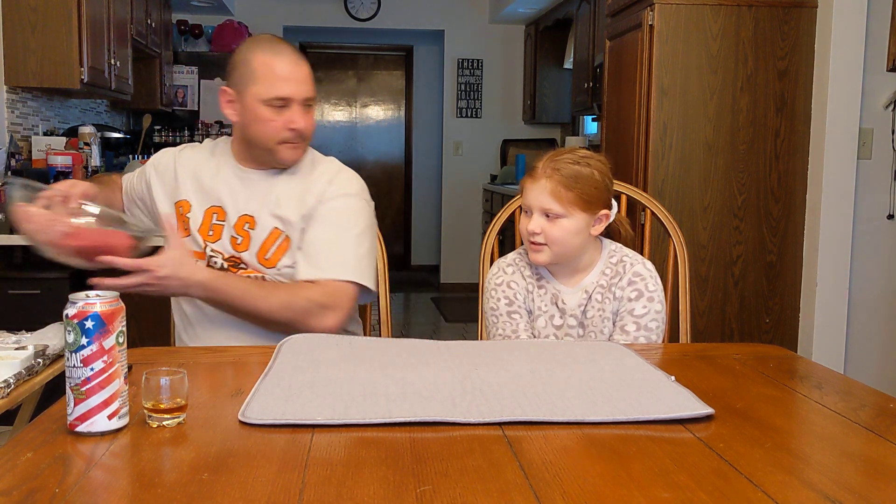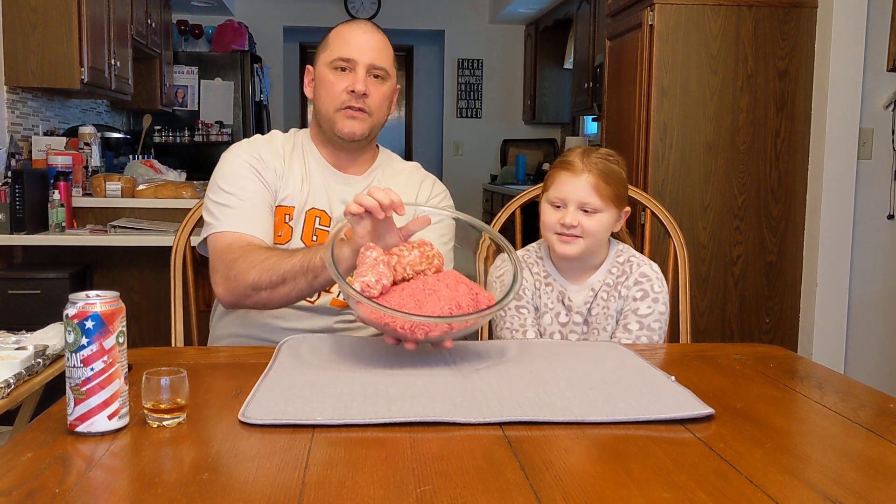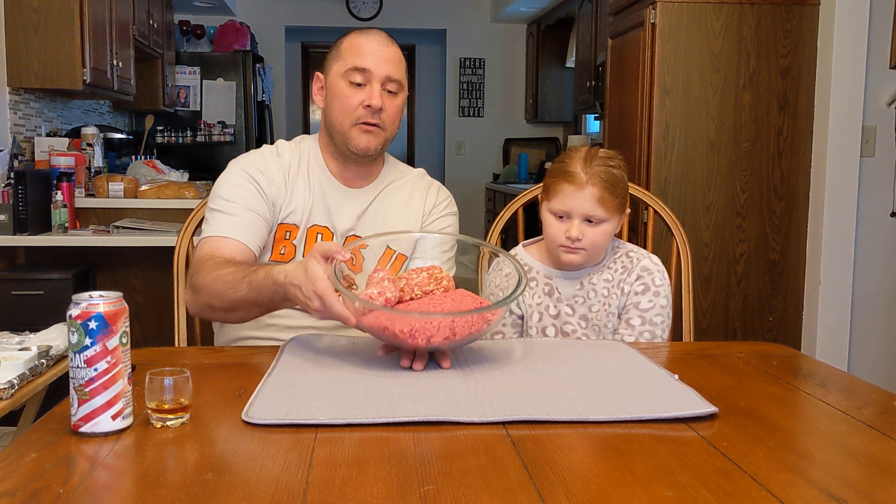First things first, what do we need? The meat. We're doing two pounds of ground beef, also half a pound of bulk Italian sausage, and half a pound of bulk ground pork. We found out that higher fat content is better for meatballs — especially if you're going to use venison, lamb, or anything like that, you're definitely going to want pork or something similar to add to the fat content.